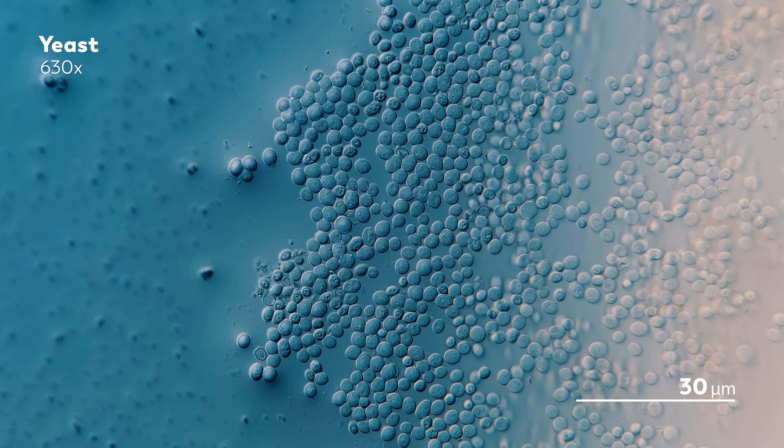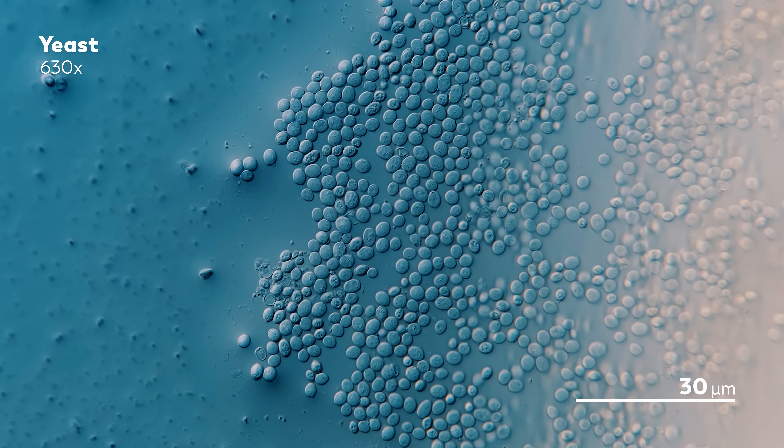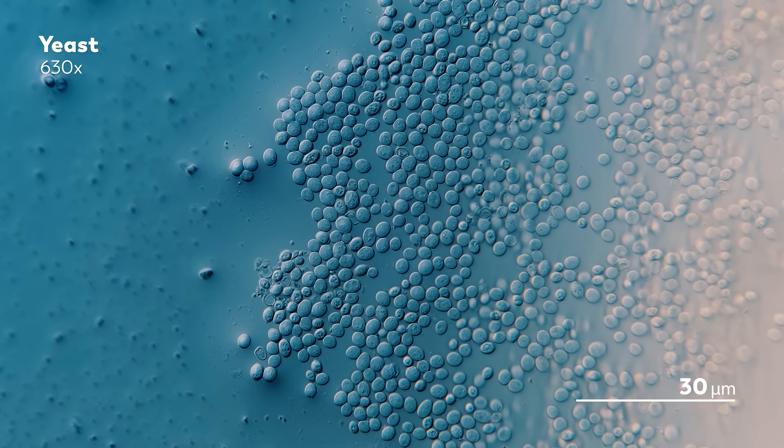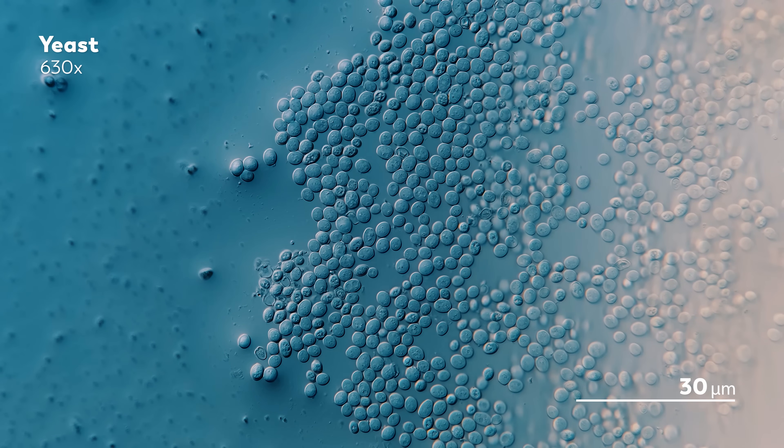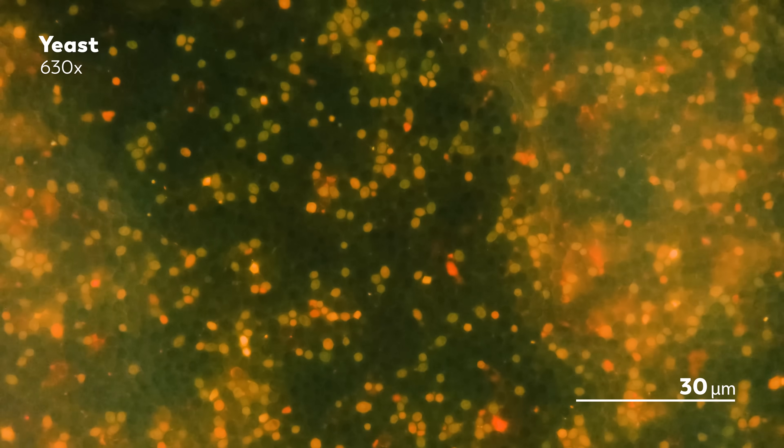Because that is not how yeast always looks. In the packet, it's dry and dull, and when you add water and look at it under a microscope without any lasers, yeast are more like stagnant, sturdy, living bubbles. So what makes yeast shine so bright when hit with a laser?